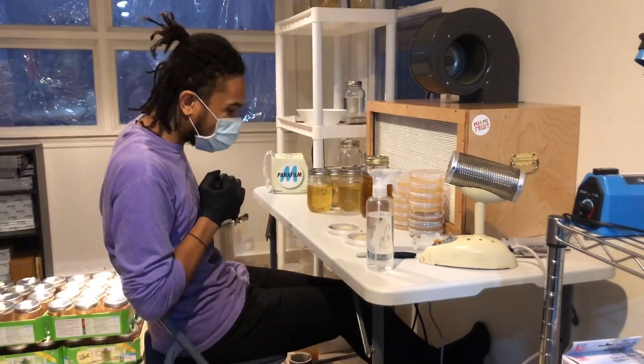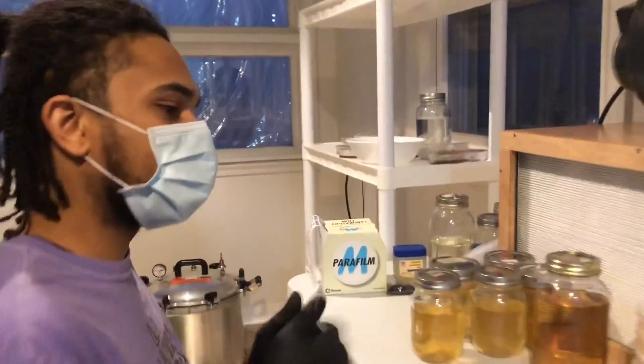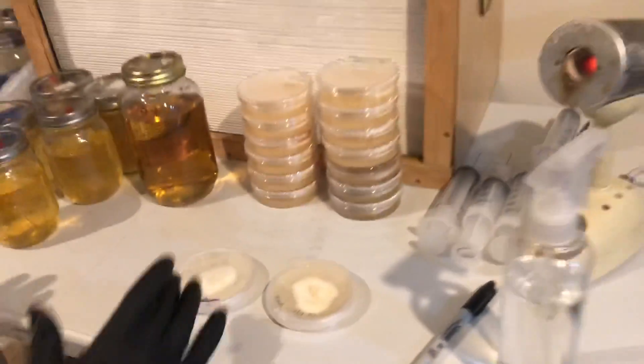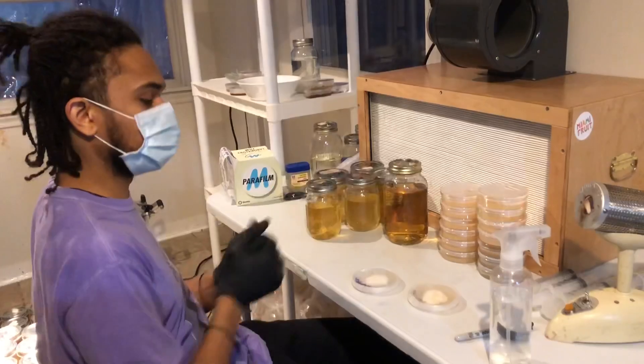Hey everybody, William B. Brown coming back at you. Now we have our liquid cultures that have cooled down and I have poured the agar into the plates. What we're going to go ahead and do is transfer some of these new cordyceps cultures into the liquid culture and then also onto another plate.